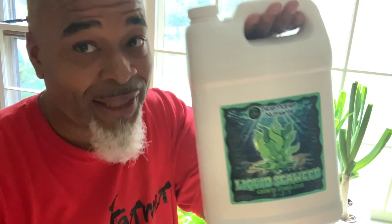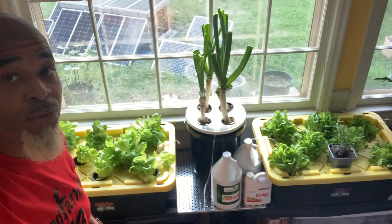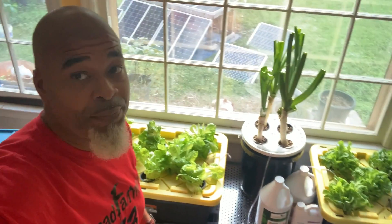All I've been using is a little bit of liquid seaweed — that's the only thing I've added, in very, very small amounts. So far I've only given them one dose since I started this whole thing. But look at the results — can't beat that.